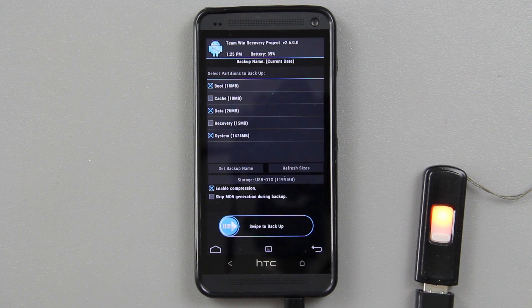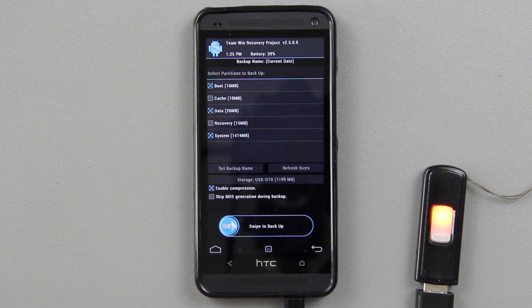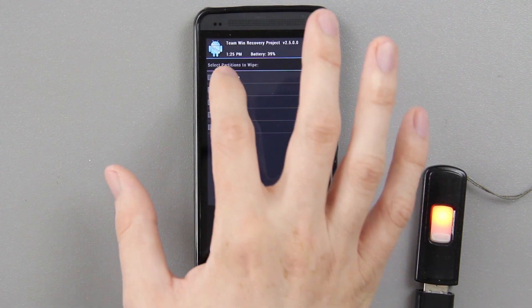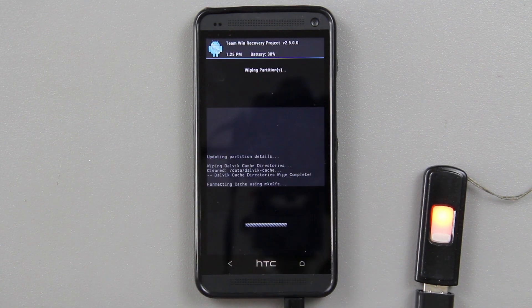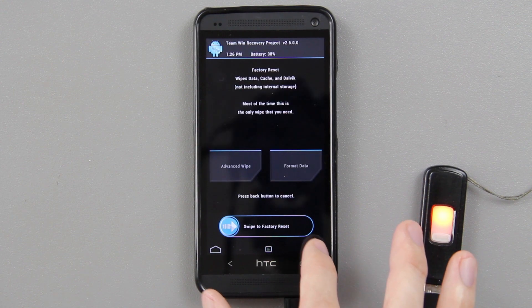Swipe to backup. I haven't customized this phone or signed into my Google account. There is a link to an RUU which I used to flash my silver HTC One stock before I swapped it for the black one — I'll make a video on how to flash stock, it's very simple, you just run an RUU. It's up to you whether you back up or not. Under Wipe, he recommends choosing Advanced Wipe, selecting Dalvik cache, data, and system, then swipe to wipe those four things.